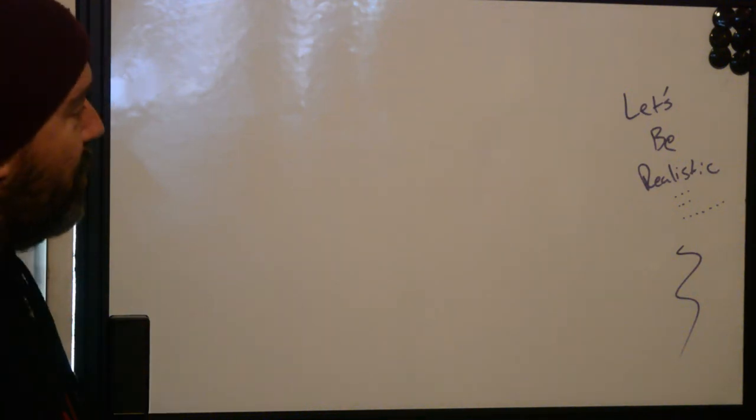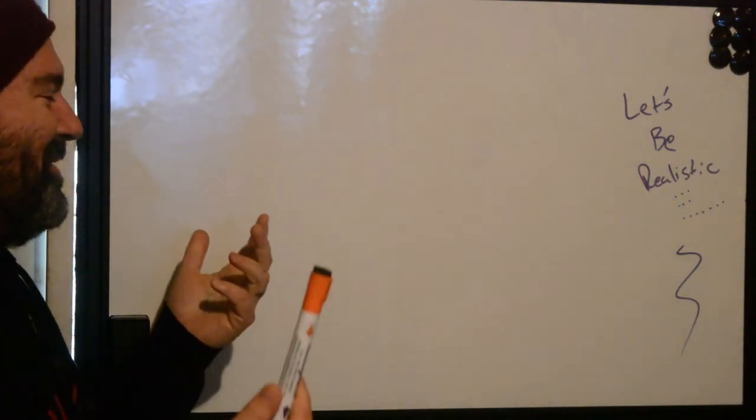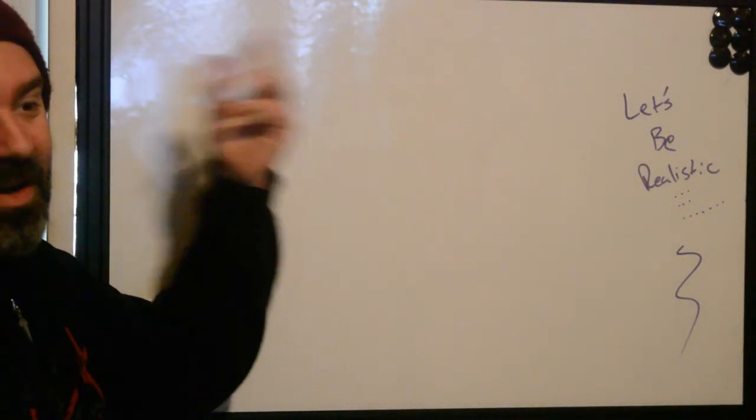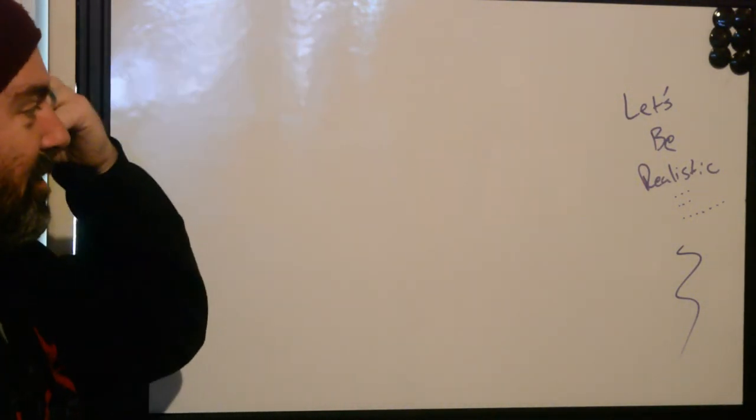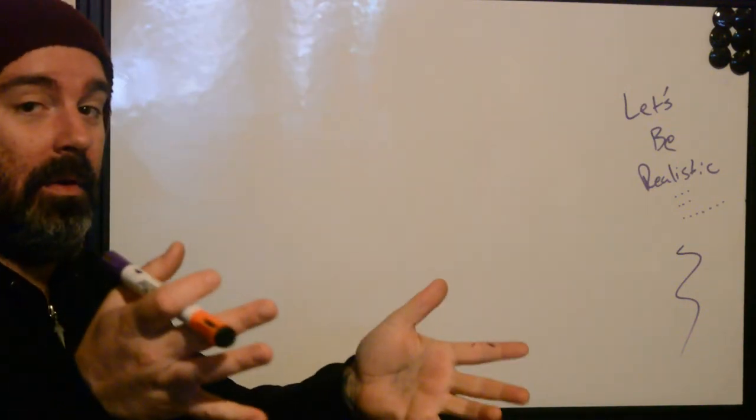This is Ryan from Better Tattooing. We're making pairs of videos on average, and we're going to be going on the other side of the video that we just made. We're going to be talking about realistic expectations of cover-ups if you are a tattooer, not a client.